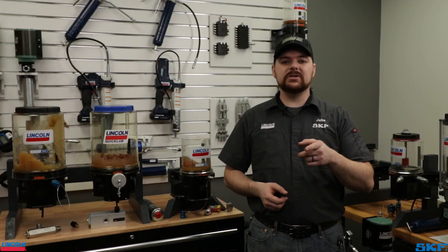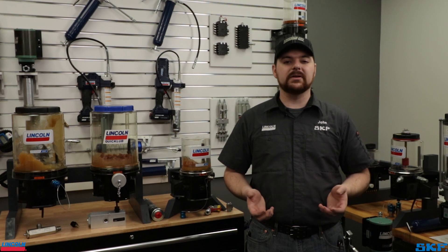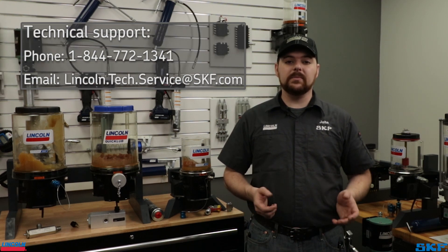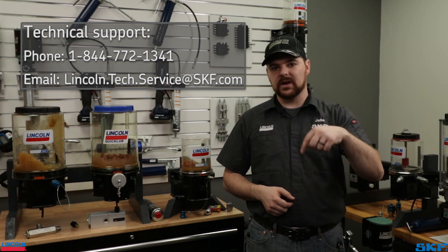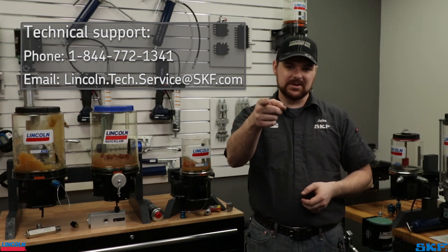That's all the time we have. Any questions on the topic shown today, feel free to contact our technical support team — we would love to hear from you. If there are any product demonstrations or processes you would like to see from us, leave a note in the comments. Thanks for watching, and we'll see you next time.